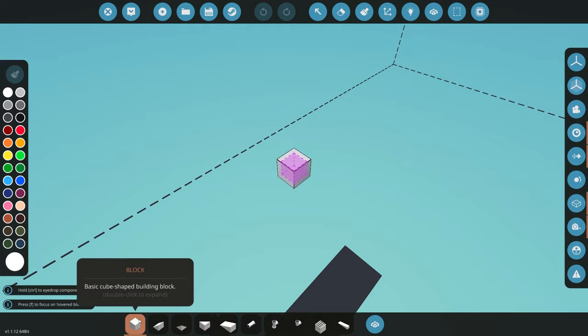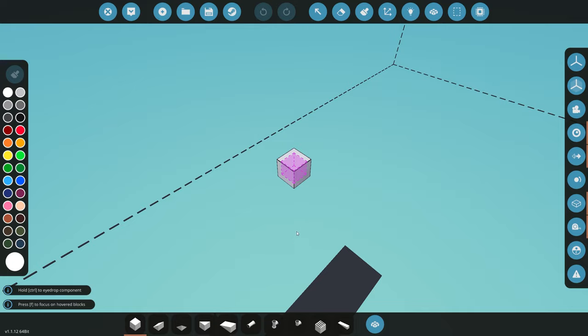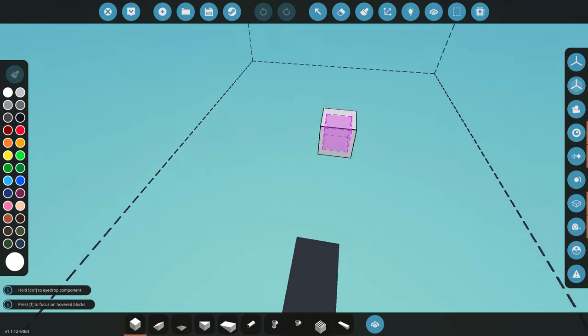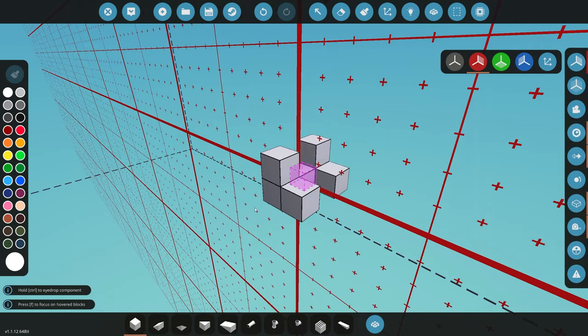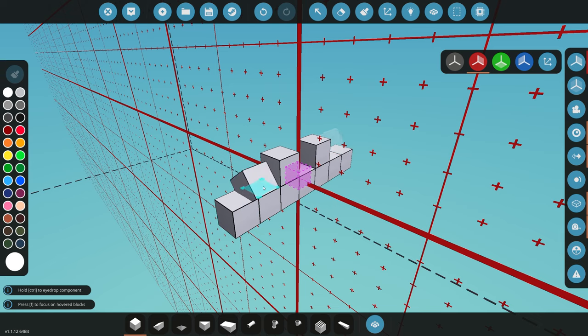I'm thinking of a round shape for the submarine, very similar to what we did before, with propellers on either side and two propellers at the back. We'll use some floats to obviously weigh ourselves down or lift ourselves up out of the water. The first thing I want to do is get symmetry mode on and build a round shape.